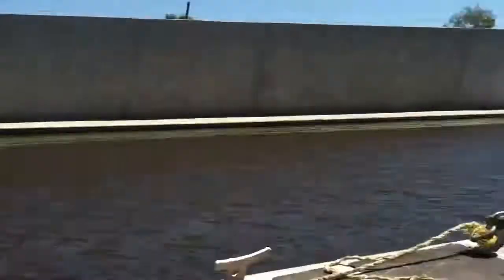The water's down about six or eight inches. You've already been out this morning, huh? Yeah.